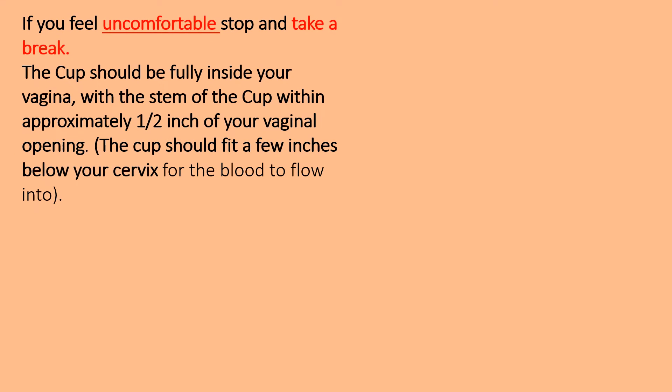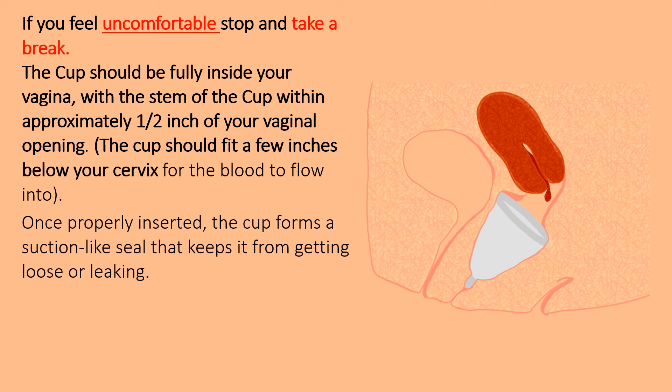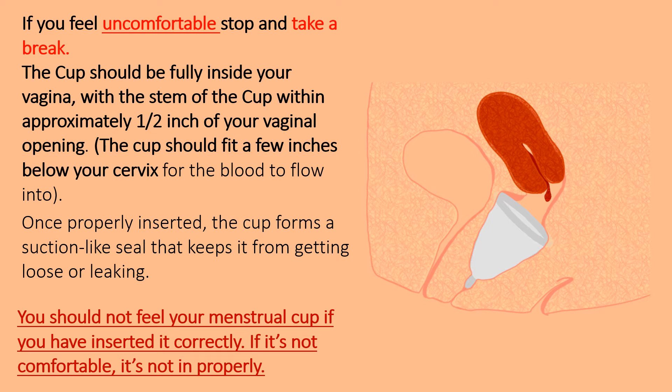If you feel uncomfortable, stop and take a break. If the cup causes extreme discomfort or leaks, it may not be positioned well. The cup should fit a few inches below your cervix for the blood to flow into. Once properly inserted, the cup forms a suction-like seal that keeps it from getting loose or leaking. Give the stem a very gentle tuck to ensure the cup is properly in place and has formed a suction-like seal around the walls of your vagina.